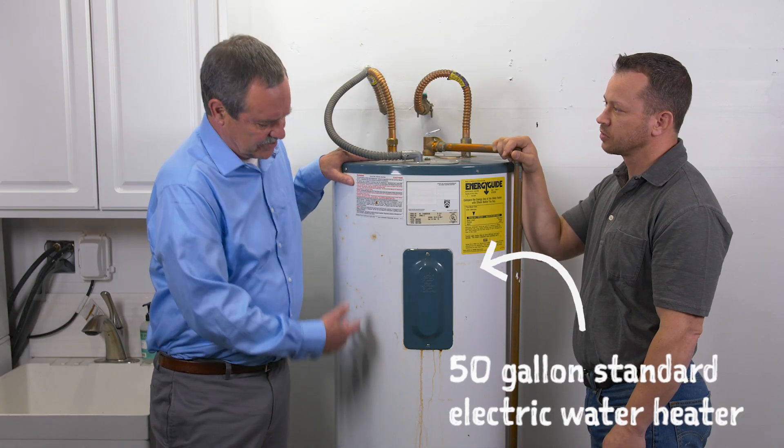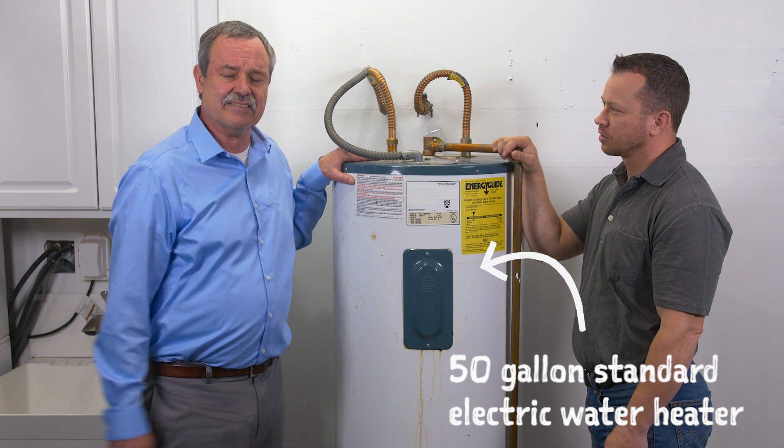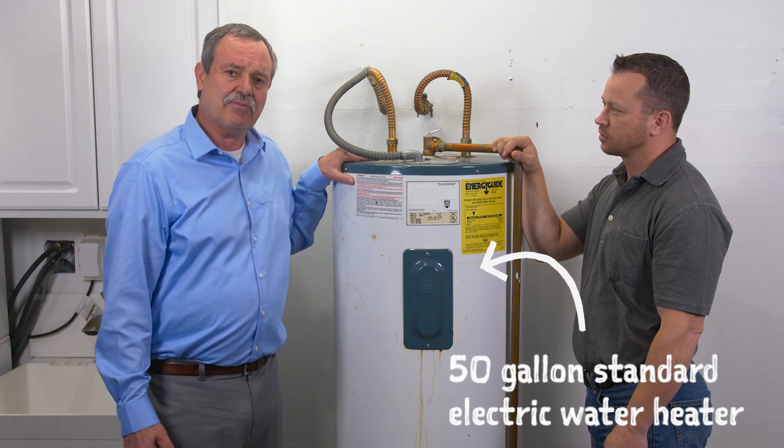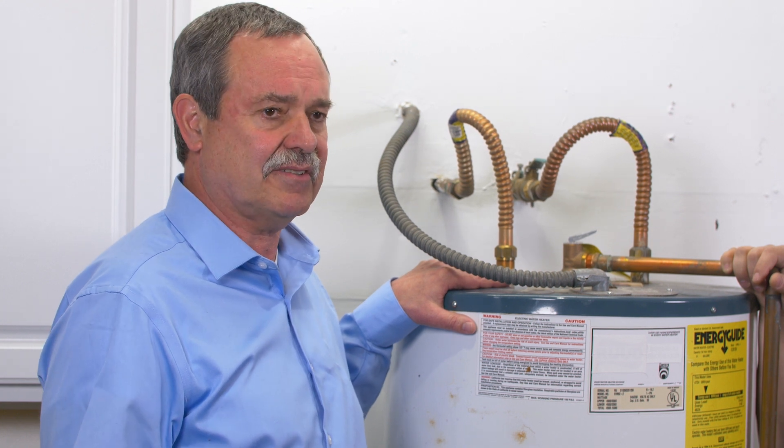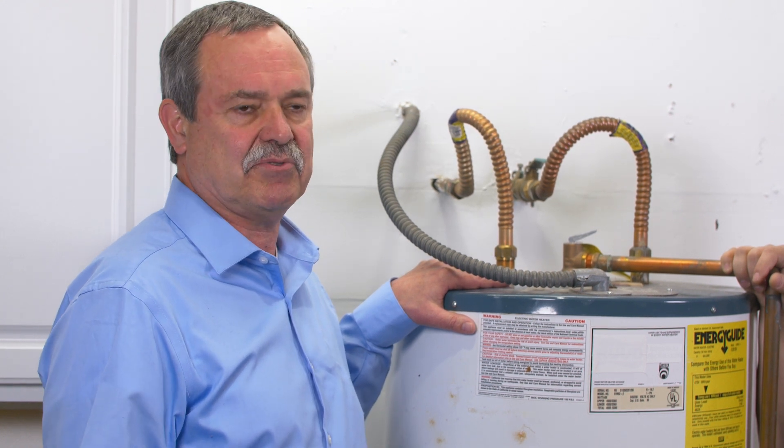This is the old water heater that we're replacing. As you can see, it's rusting and starting to leak, and it's served its time. Before we got started today, we pulled the necessary permits. Permits are required regardless of who's doing the installation, and they're required for all types of water heaters.